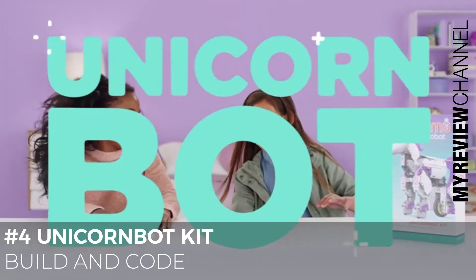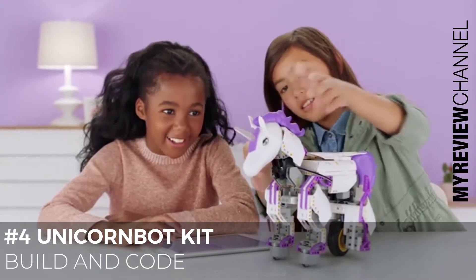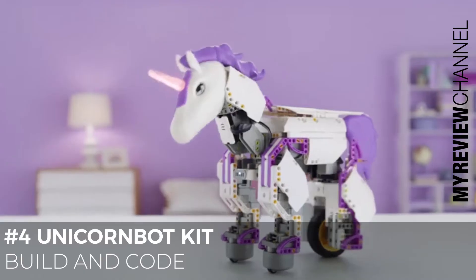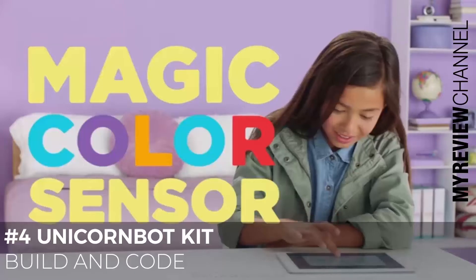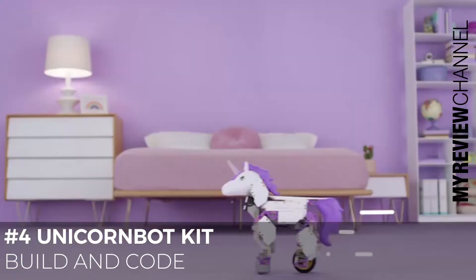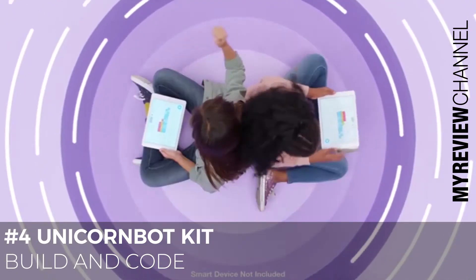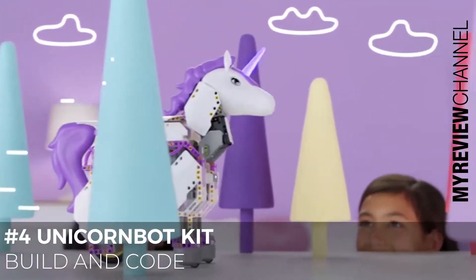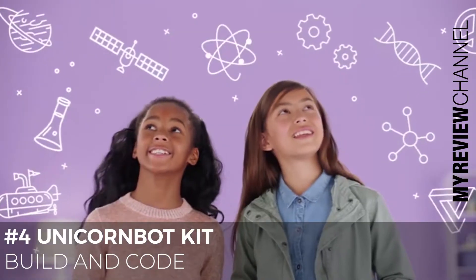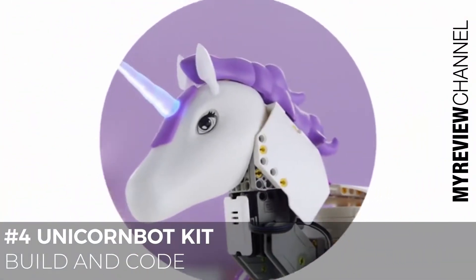Unicorn Bot! Build your own magical unicorn. Write your own code, bring her to life. Program the magic color sensor — red can make her cheer. Create your own magical universe. Get lost in your imagination, level up your skills, and inspire the future with Unicorn Bot from Gmoo Robot.